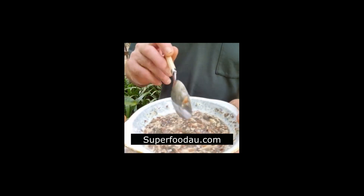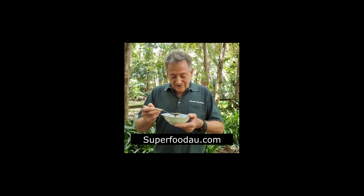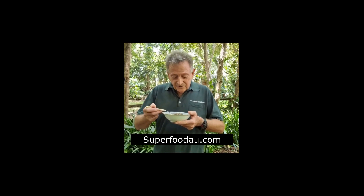We've left it to rest for two minutes, and you can see there are lots of oils that have come out — it's ready to be digested. You don't have to grind it or anything like that. There it is. It's delicious.